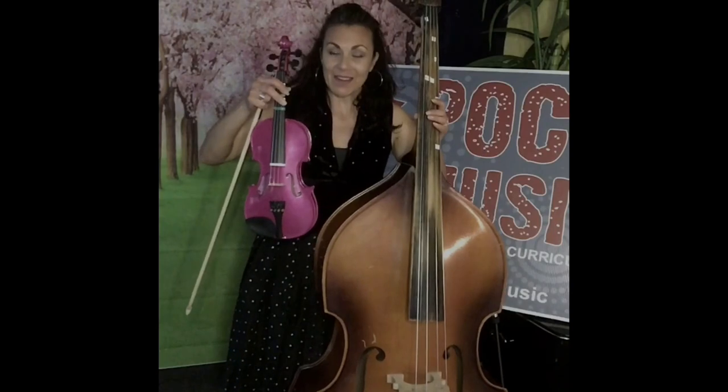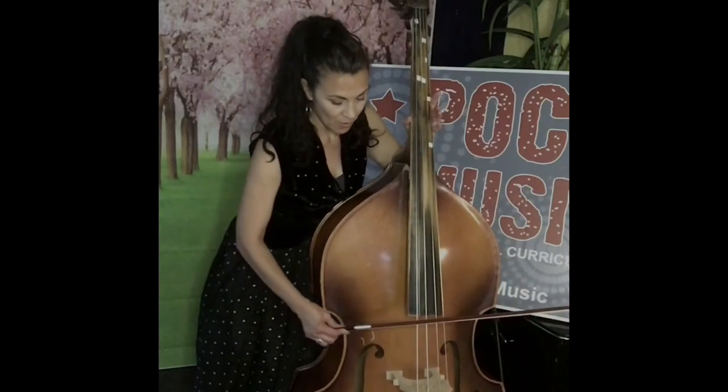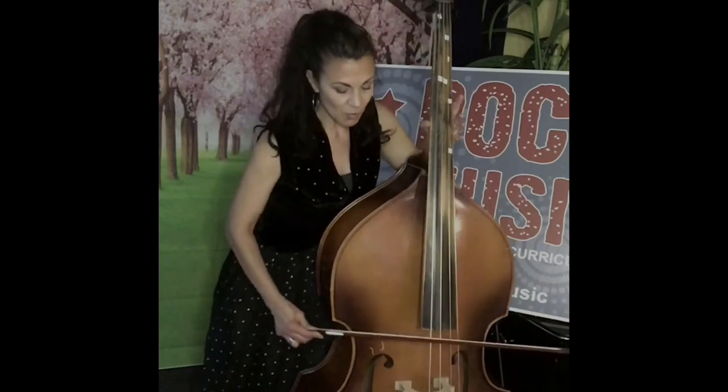And this is the big daddy, the double bass. With the bow, when we run it across, it makes a deep low sound. Because it's so large, we like to say double bass.